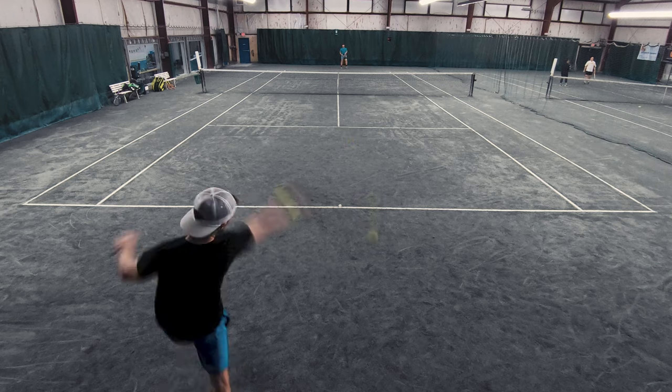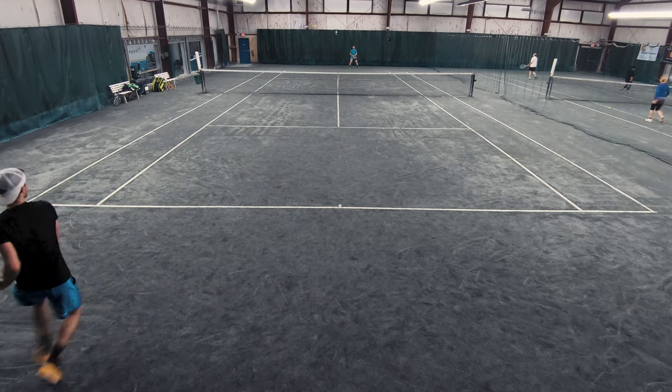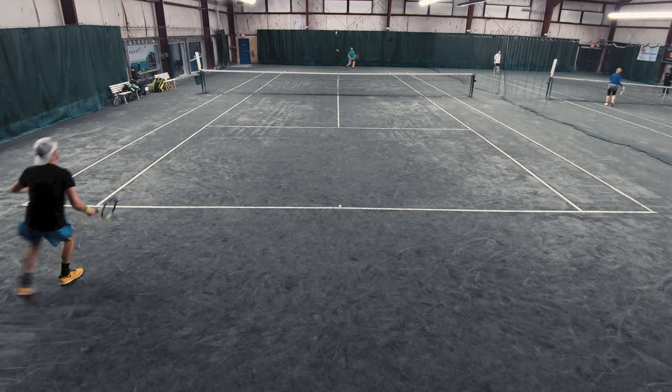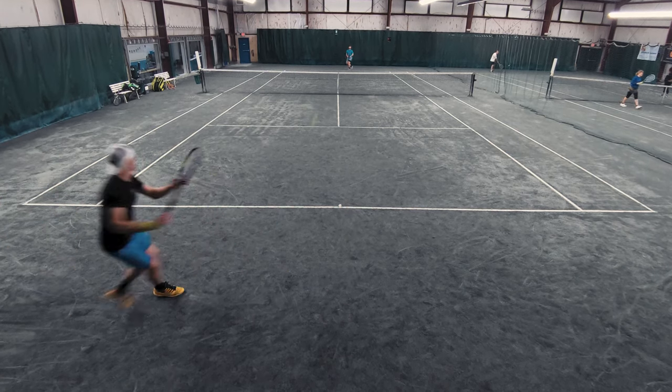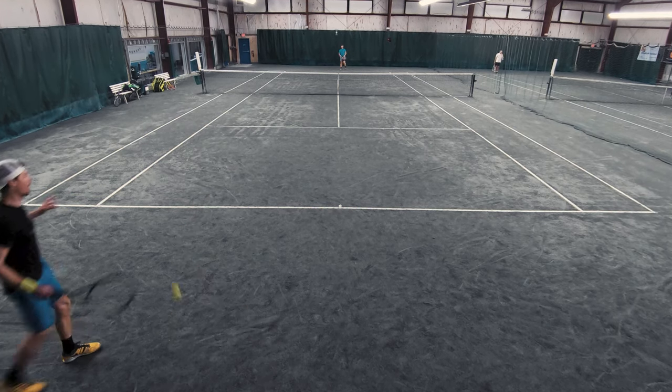One of the most awesome things about Tourbite if you're thinking about trying it is the playability. Compare it to Hyper G and Polytour Pro — those are softer strings, but at about eight to ten hours they start to fall off a cliff. Tourbite just keeps going and going, and there's not a crazy sharp drop-off in comfort.